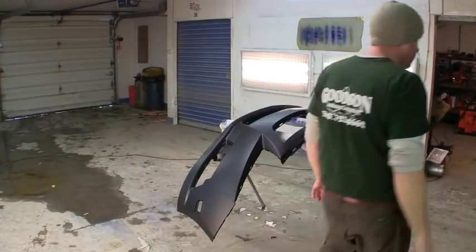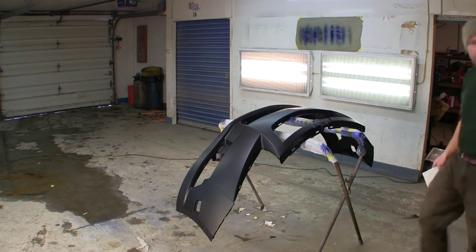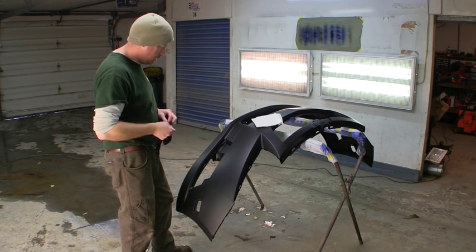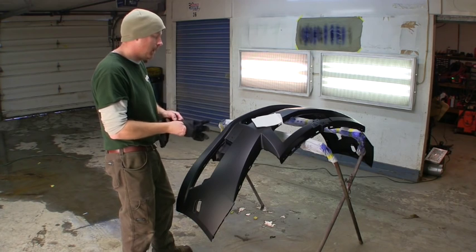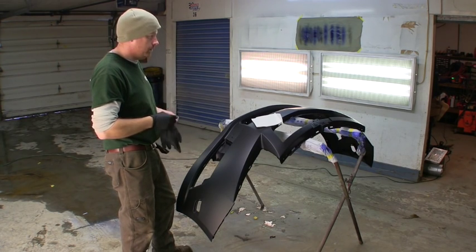It's Saturday and we're going to get this bumper cover for the 2013 Chevy Cruze all prepped up and ready to go. Maybe I'll paint it tomorrow since it's Sunday. Sorry about the out-of-frame shot there. The first thing I'm going to do with this bumper cover — it's a primed plastic bumper cover primed with a solvent-based primer, probably a sealer of sorts — is wipe it down with a water-based degreaser.